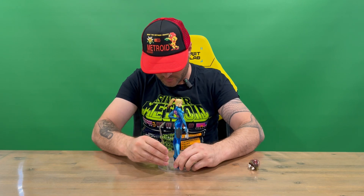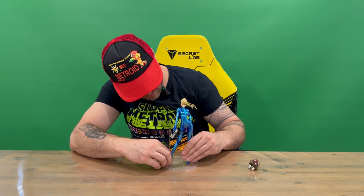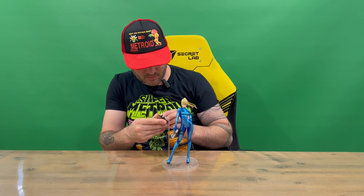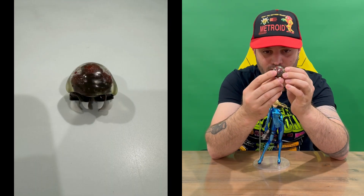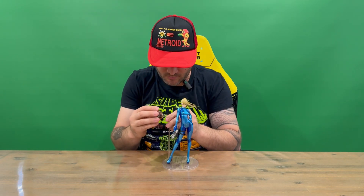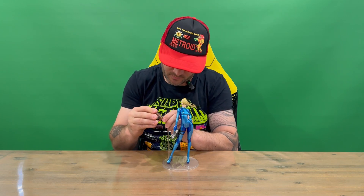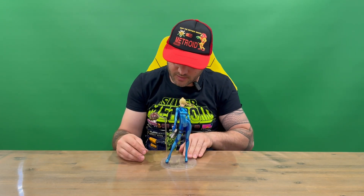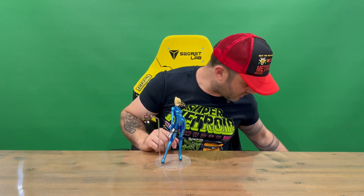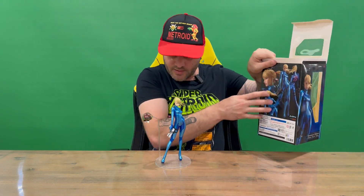Let's position Samus, then we'll position the rod. I'm not sure it actually goes into Samus at all — let's take a look at the Metroid. Pretty cool looking; we like the translucent see-through head. There is a hole on the back of the Metroid, so I'm just seeing if it will go in there, because I can't see any holes on the back of Samus to position the rod. Let's just take a quick look at the box in case I've missed something — it sort of shows the Metroid poking behind her.